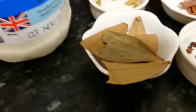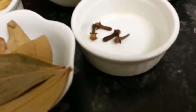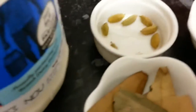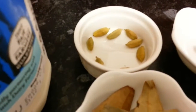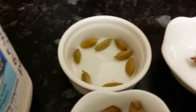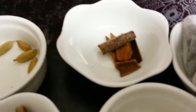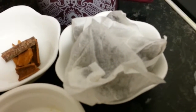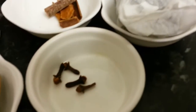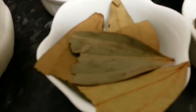Obviously you need some milk. We have some bay leaf here, some cinnamon, a few cardamom, and obviously you need some tea bags — I've got three tea bags here — and some cloves.